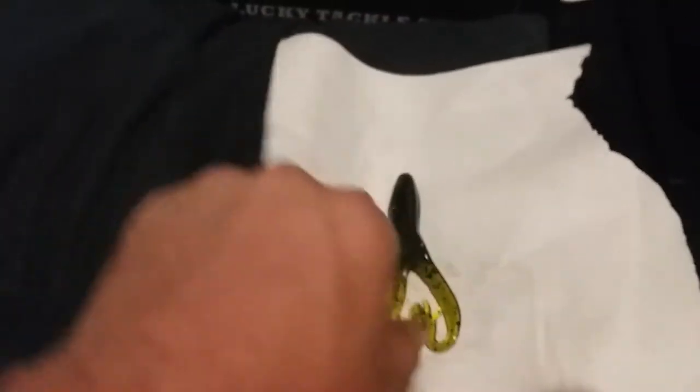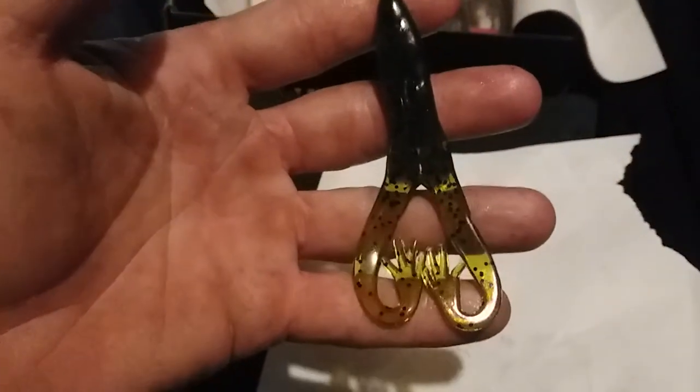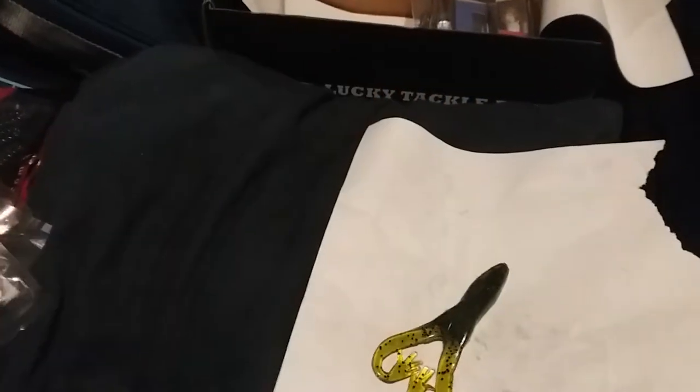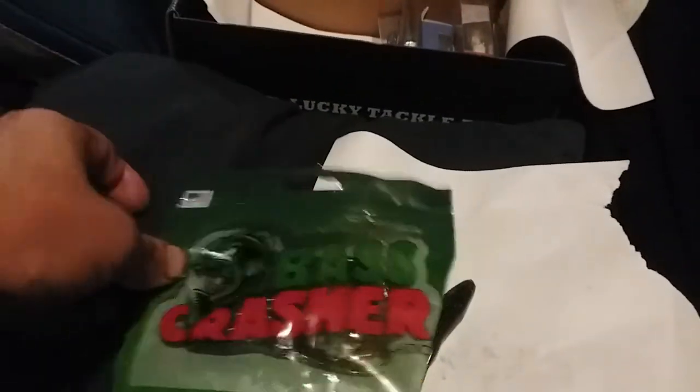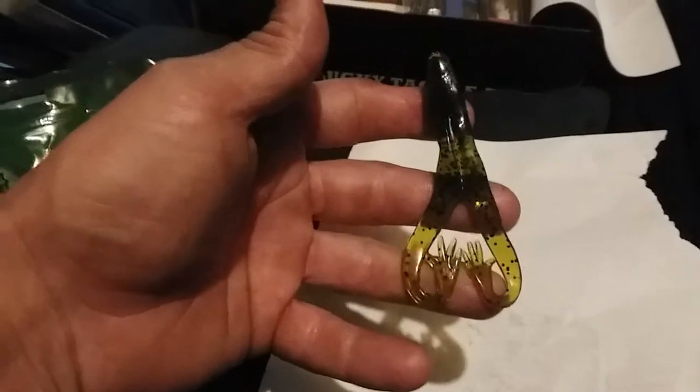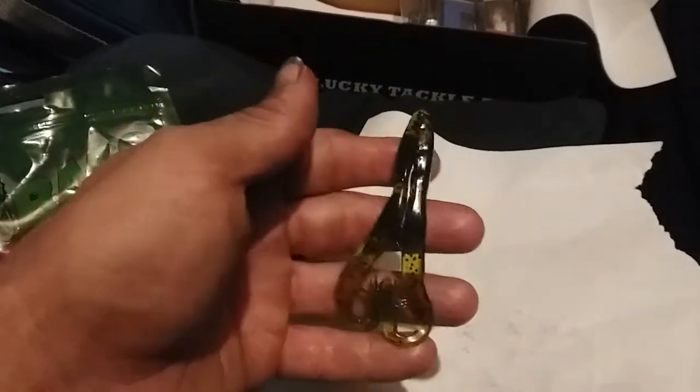Next up we got our Bass Crashers — a four-pack of soft plastic frogs. This will be the first time I've taken one out of the pack. It looks nice — it'd be a good trailer for sure. That's a four-pack of Bass Crashers, about four inches, maybe 3.75. They'd be great as a swim bait trailer, or you could rig them Texas, Carolina, or even drop shot.